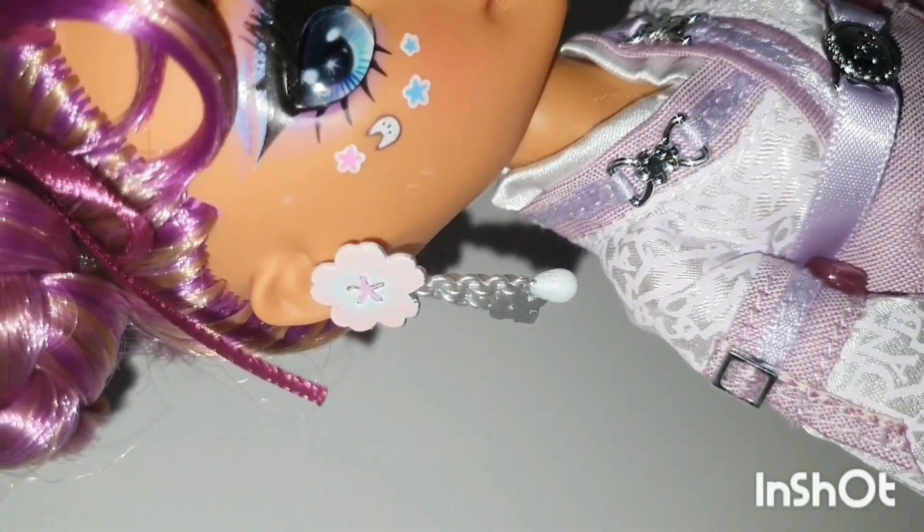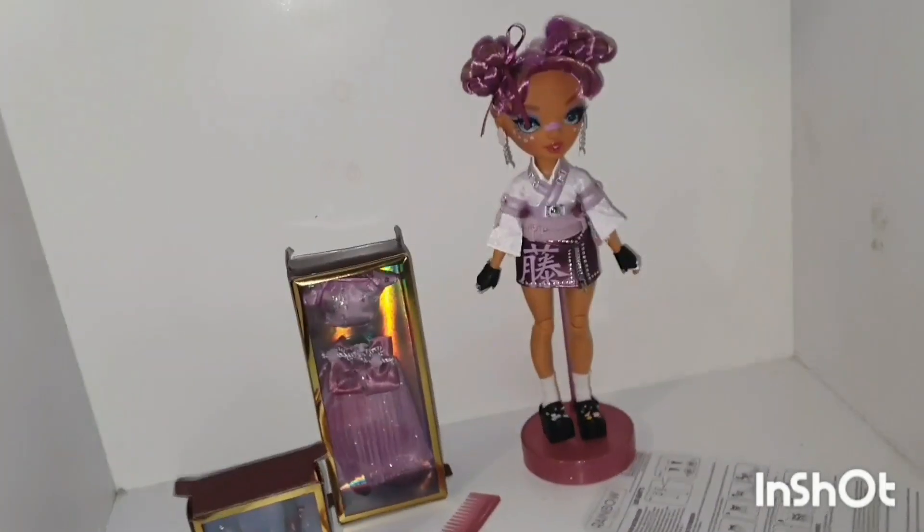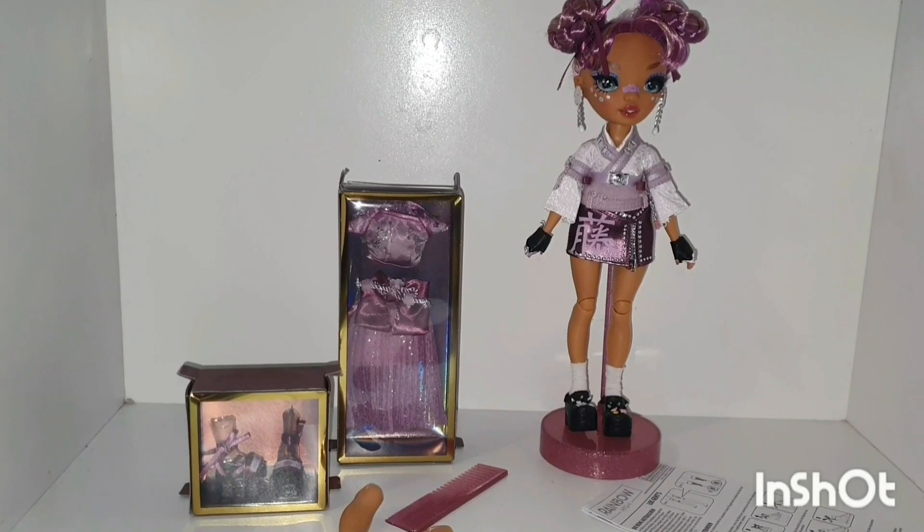I have heard her hair is thinly rooted and almost bald, so it is difficult to restyle. Let's see if that's true, or if we can still wash and style the hair like we want it.